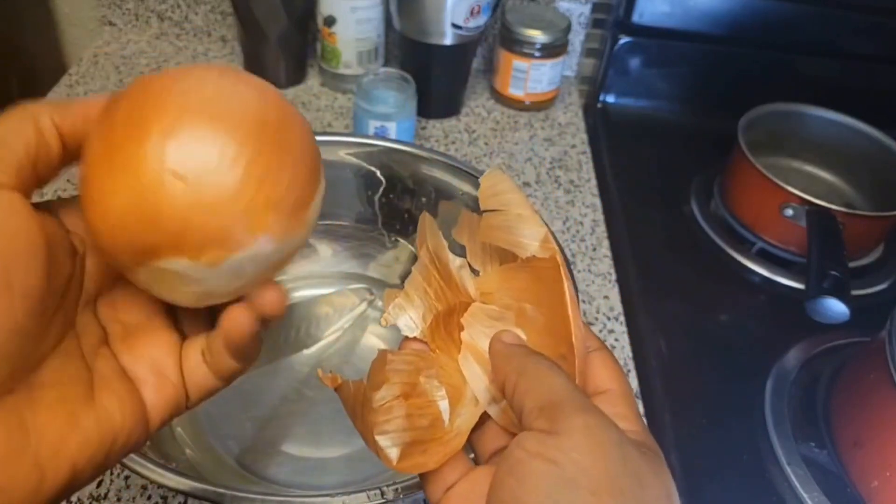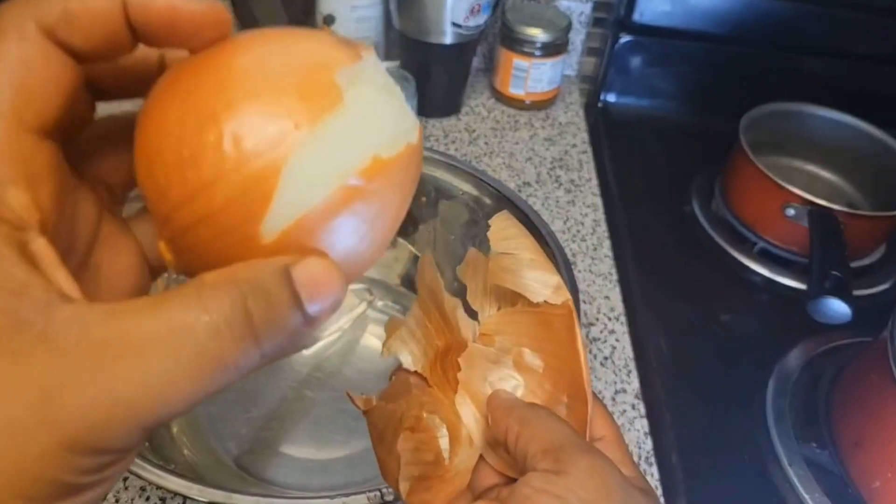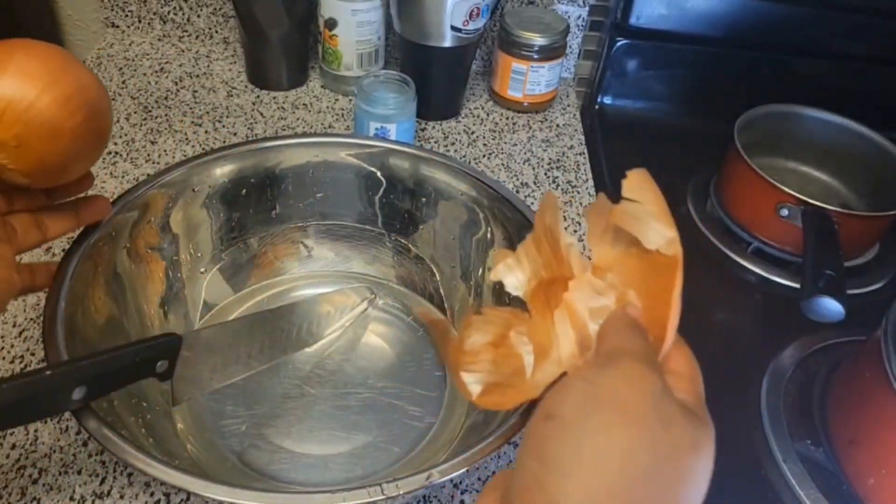Hi guys, we are going to make our yellow onion tea. This tea helps a lot with consumption, so let's start.